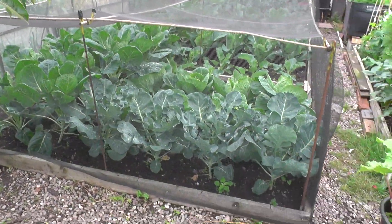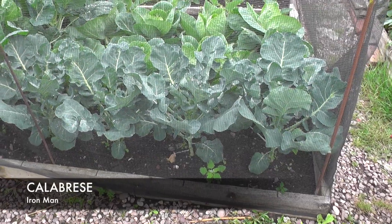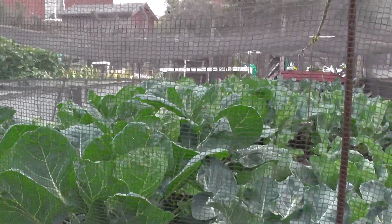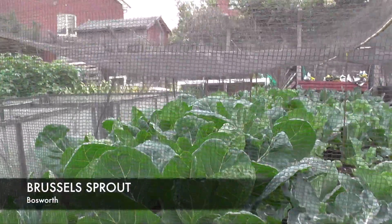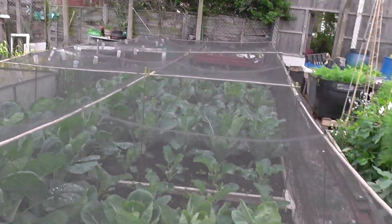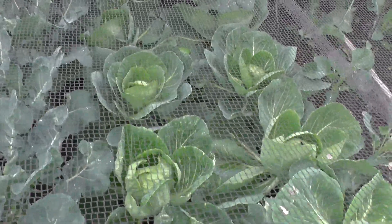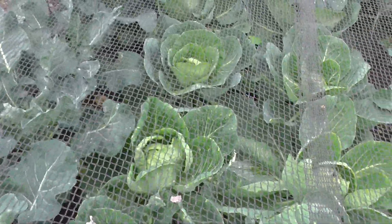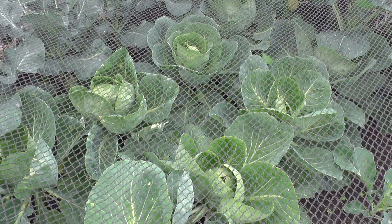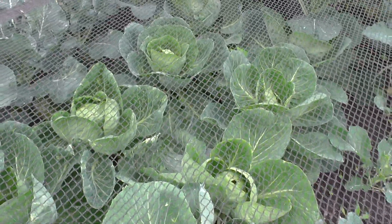Moving on to the brassica cage - everything in there is looking tickety-boo. These first four plants along here are Calabrese, just starting to form a head. The big row along the back and the first two rows going the full length of the three beds all have the sprouts. I've still got some more support canes to put in the last bed. We've got some cabbage which is forming up nicely. Originally they had a bit of a mosaic pattern on which was a bit concerning, but I knew it wasn't blight. I caught up with a chap called Chris Collins and he said it was a mineral deficiency, so I gave them a drop of Epsom salts and it's definitely perked them up. They look to be on the way to being a decent crop.